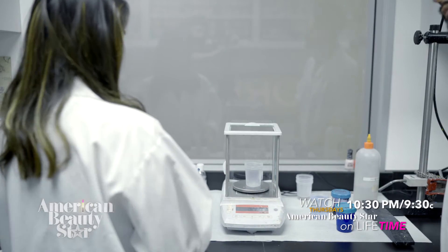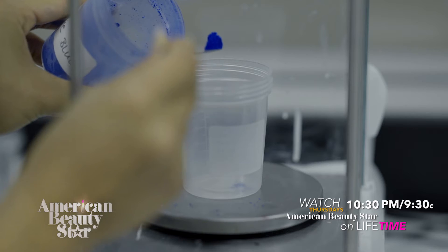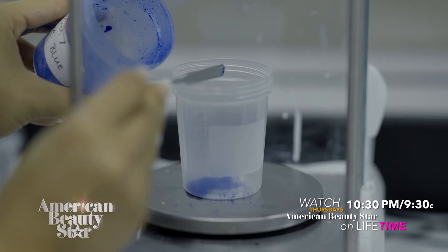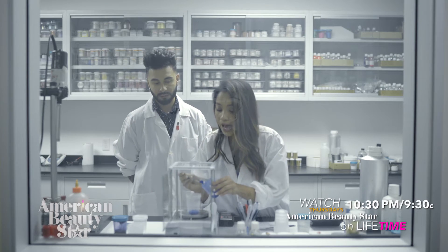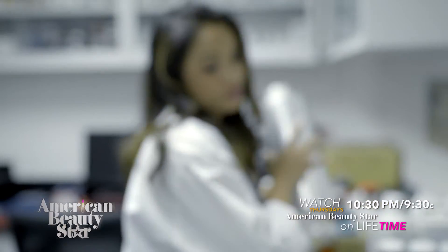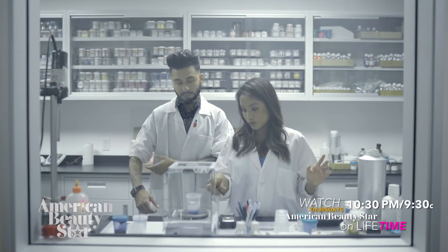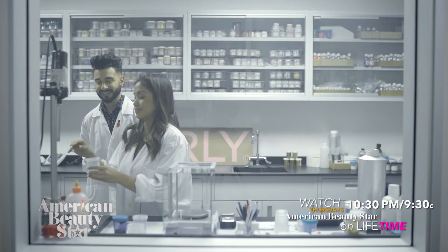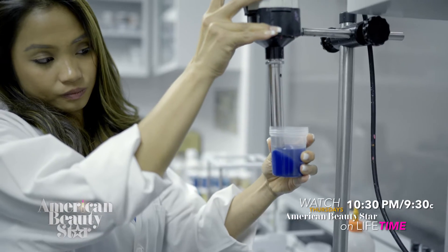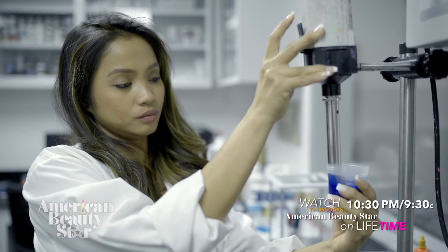We're going to be making the royal blue — actually it's called royal navy. So right now we're weighing the blue, the purple ring pigment. I have a formula so you know exactly how much to put. Now we're going to be adding the suspension base. This stuff is what suspends everything. That will make two bottles. Wow, that thing is powerful.